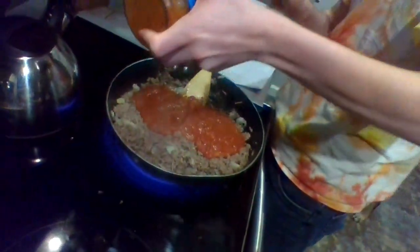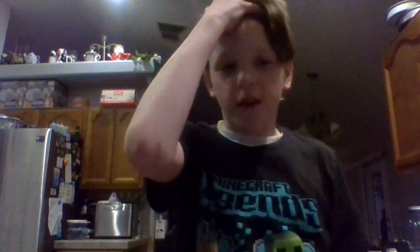We have gone to the next stage. Chris is adding in the tomato sauce onto the actual thing. It's been 8 minutes already. Watch this — the exact time that I'm talking, it is 8:28. That was the exact timing.